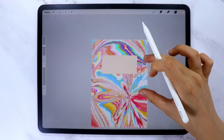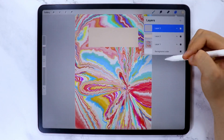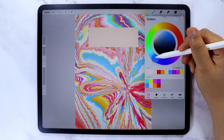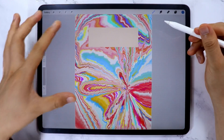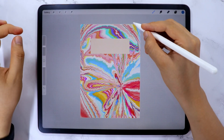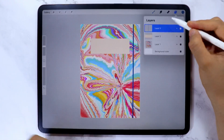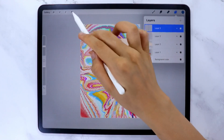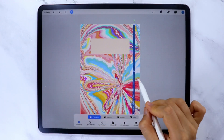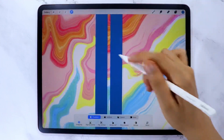To make it look more like a notebook, let's add an elastic band. Add another layer, then use the Monoline brush from the Calligraphy brush set. Select the color you want the elastic band to be, draw a line, and wait until it snaps into a straight line. Then tap the screen with your finger to make the line snap to vertical. On the layer menu, duplicate this layer, reposition the duplicate, and make sure your snapping tools are turned on — this lets you move elements perfectly. Also make sure to leave a little gap between the two lines.